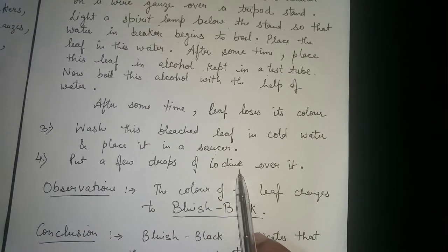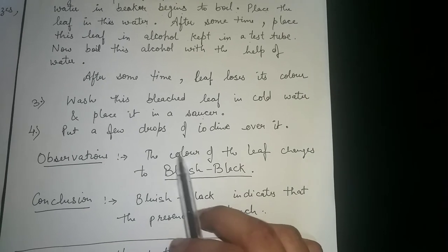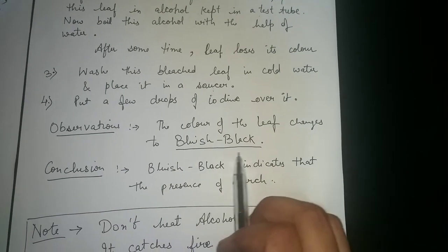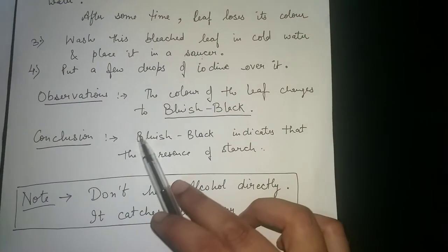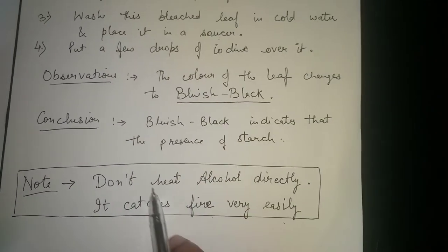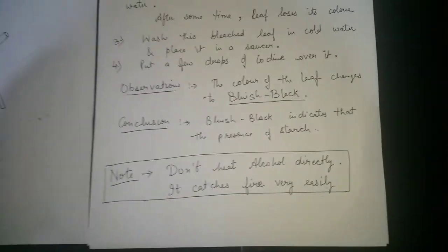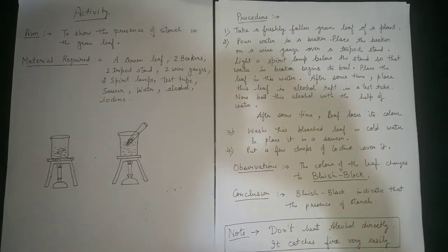The fourth step is to put a few drops of iodine over the leaf. What we observe is that on putting iodine over the leaf, the color of the leaf changes to bluish black. This bluish black color indicates the presence of starch. Note: do not heat alcohol directly, because it catches fire very easily. From this activity, we can show the starch content in the green leaf.